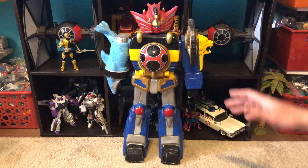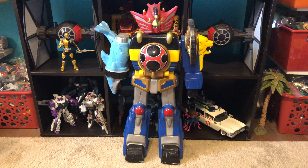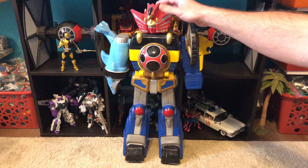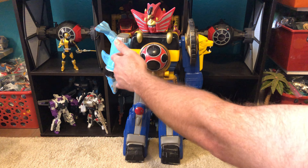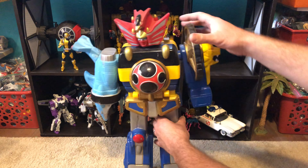This is one I bought ages ago. I think it's Dairanger — yeah, I'm pretty sure it's a Dairanger. Dairanger from Super Sentai. I don't know the Power Rangers version of it. But these things, they're pretty basic.